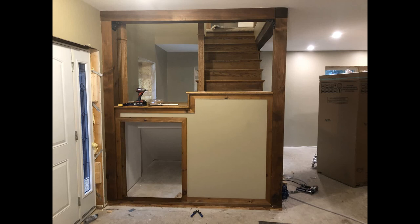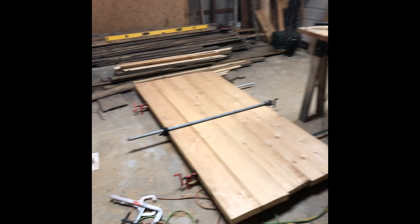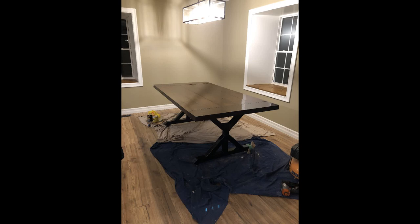My favorite part of the house is the oak staircase with glass panels for an open concept. Since the stairs were initially moved, the 180-year-old floor joists from the second floor were used as a tabletop for the dining room table. I welded up some steel legs to hold the table.